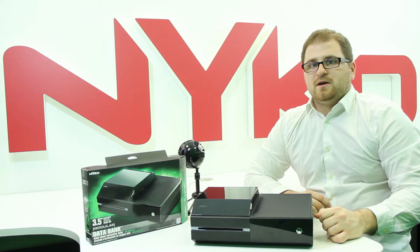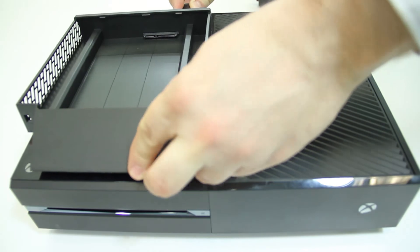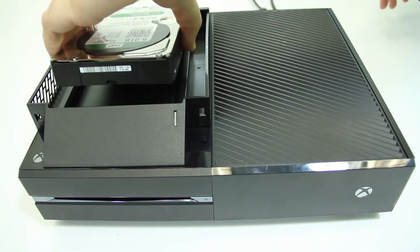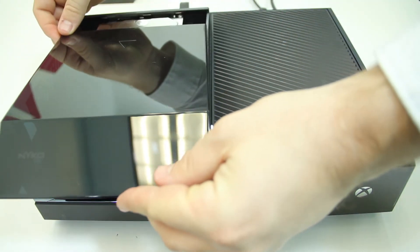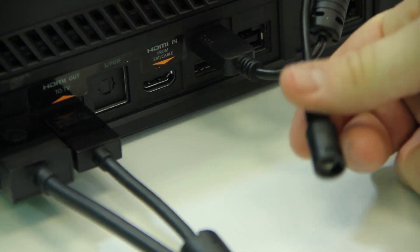Installation of the Databank is very simple and only takes moments to do. First, go ahead and place the Databank on top of the console and plug the USB cable into one of the free USB ports. Next, place a compatible 3.5 inch hard drive into the Databank and place the cover on top. Last, plug in the power supply and you're ready to start adding content to your Databank.